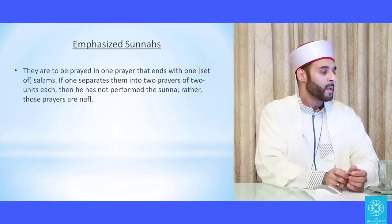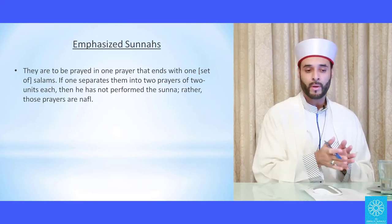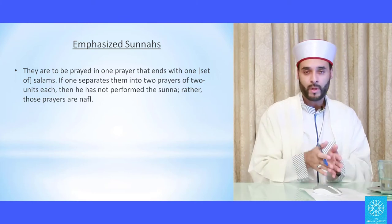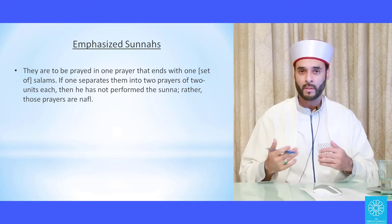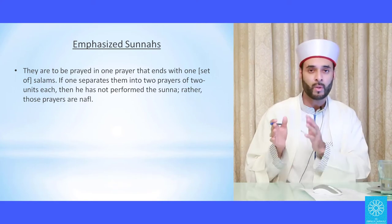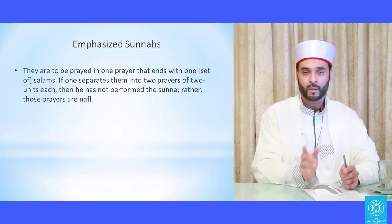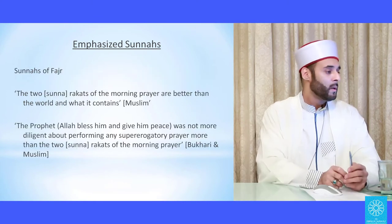The four-cycle emphasized sunnahs are to be prayed in one prayer that ends with one set of salams. For example, if you prayed the Duhr emphasized sunnah and broke it into two cycles and two cycles — giving salam at the second sitting — you would not be praying the sunnah; you'd be praying two nafilah and then two nafilah. The sunnah is to pray all four cycles with one set of salams at the end.